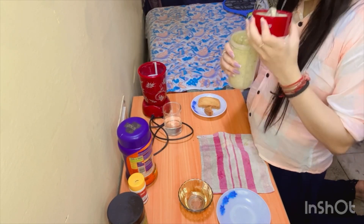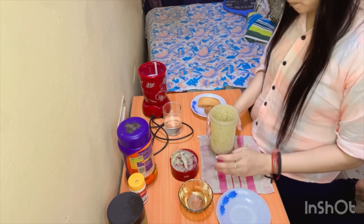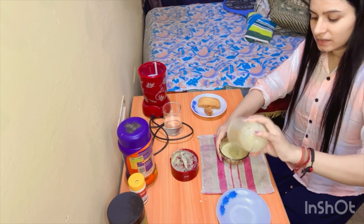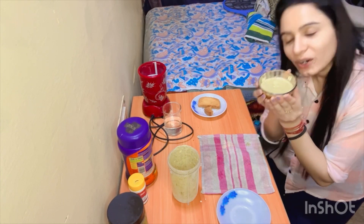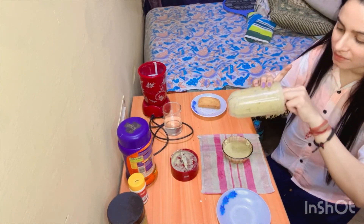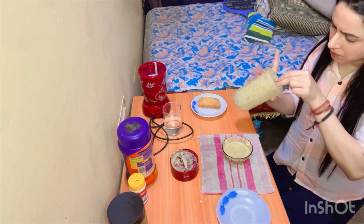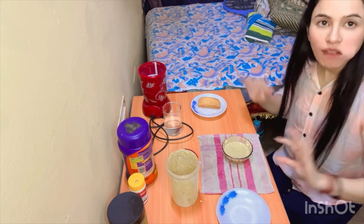I really like the taste of this chutney — it is amazing. Now I am going to put it in a bowl. This is a good taste of the chutney, and you should really try this recipe. Bye-bye.